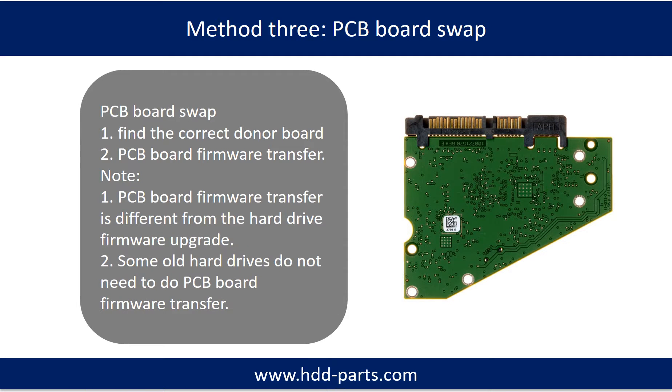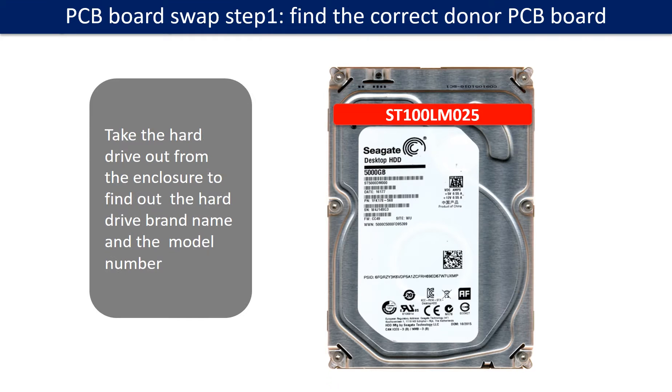Fixing hard drive PCB board Method 3: PCB board swap. PCB board swapping includes two steps: 1. Find the correct donor PCB board. 2. PCB board firmware transfer. Step 1: Find out the correct donor PCB board.